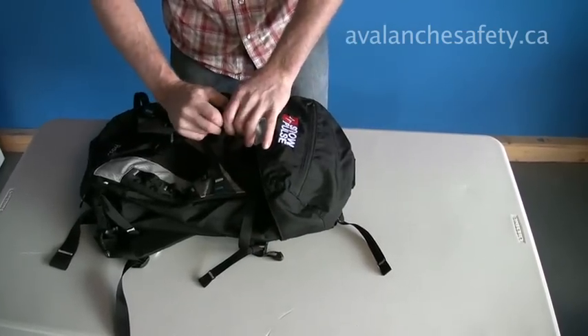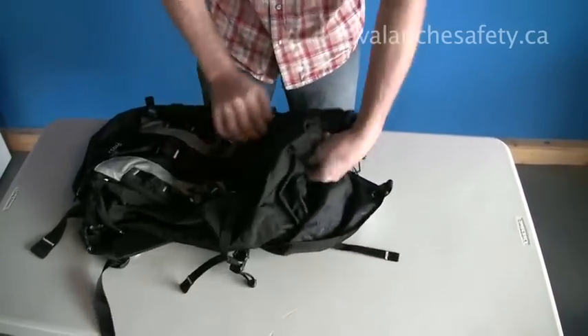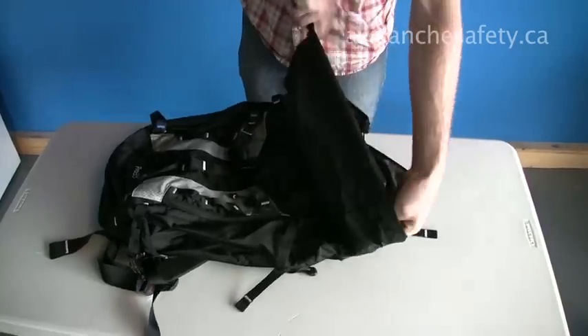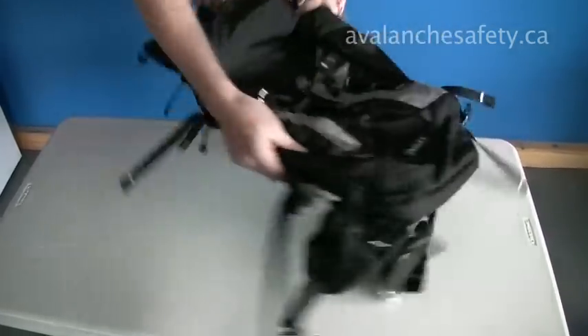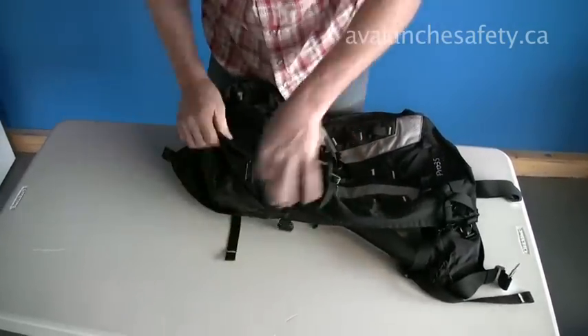When you open up the main compartment, it has a nice spindrift collar which is extendable for larger loads, with a cinch closure. And a full length zip for great access.